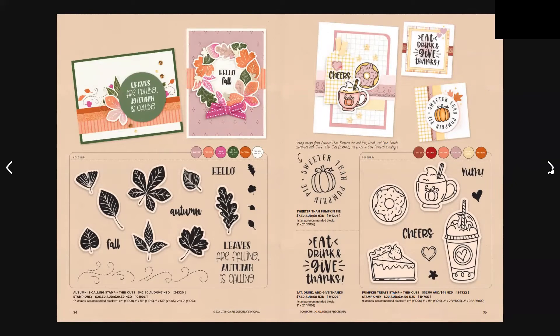On page 34, Autumn is Calling stamp and thin cuts is $42.50 Australian or $47 New Zealand — that includes 17 stamps and 8 thin cuts. We have the little stamp Sweeter Than Pumpkin Pie for $7.50 Australian, which is one stamp. Eat, Drink and Give Thanks is also one stamp for $7.50. We also have Pumpkin Treats stamp and thin cuts for $37.50 Australian and $41 New Zealand, which includes 9 stamps and 4 thin cuts.